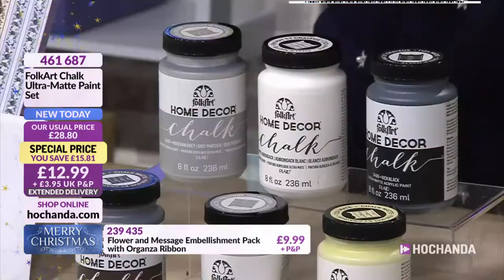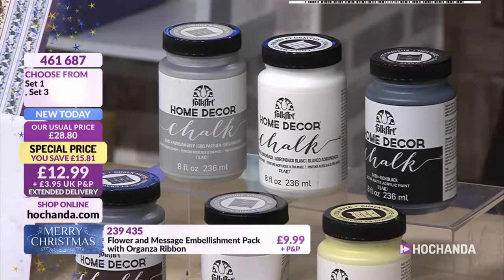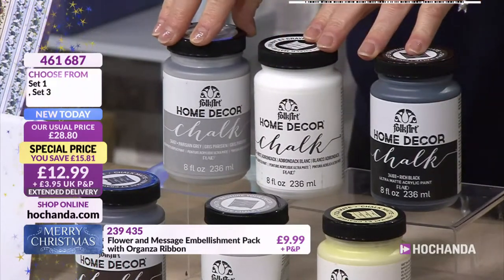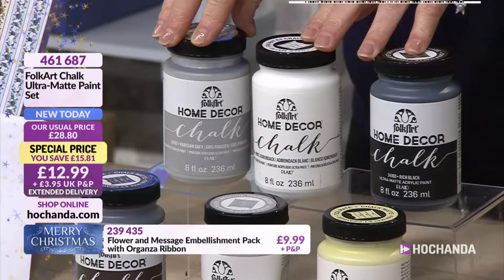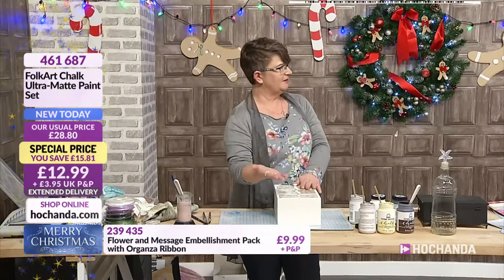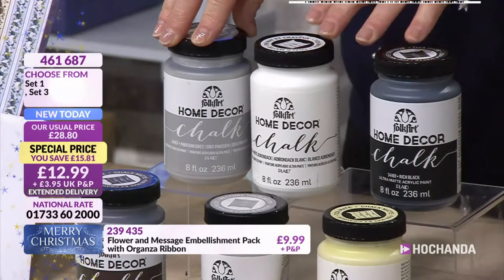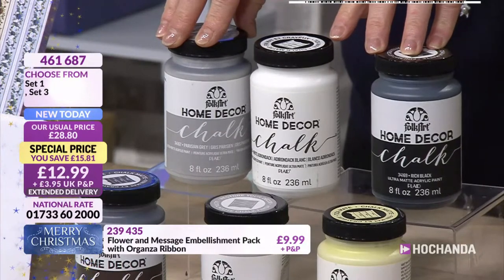With your FolkArt chalk paint, it's ultra matte as well. Matte means it's a flat colour — ultra matte means it's a really lovely flat surface to work on. So you can either keep it like that or you can keep adding to it. It can be a base layer and then you can add all your gels and mediums on top. It gives a lovely soft, smooth finish. And when you're painting, if you're new to it, seeing brush marks — when it's matte, you don't seem to notice them quite as much.